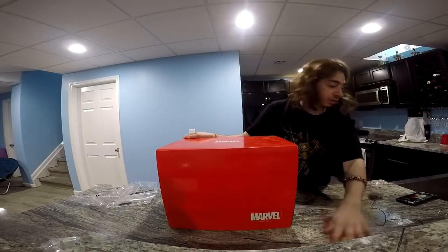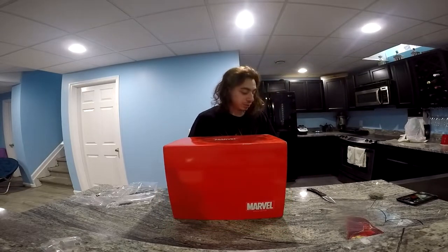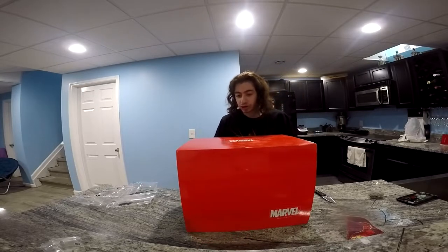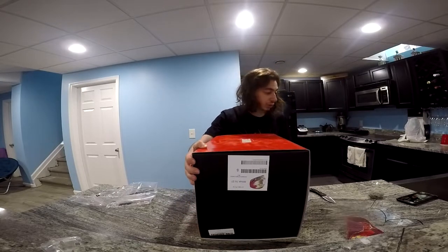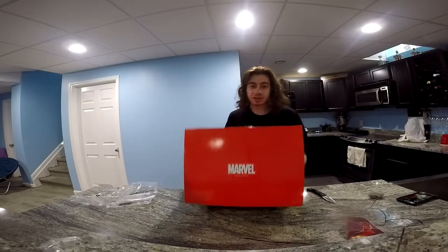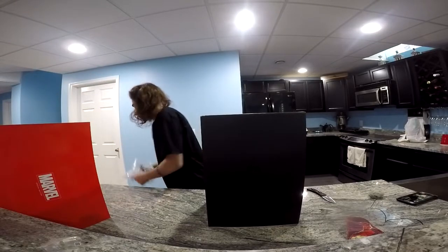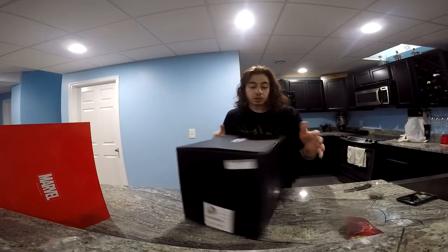Alright, so we have this beautiful box here that you guys can see. I actually ordered another part with it — I don't know if it's going to be inside or if it's going to be shipped separately. And here we have the top. I love this box. I'll open it this way.